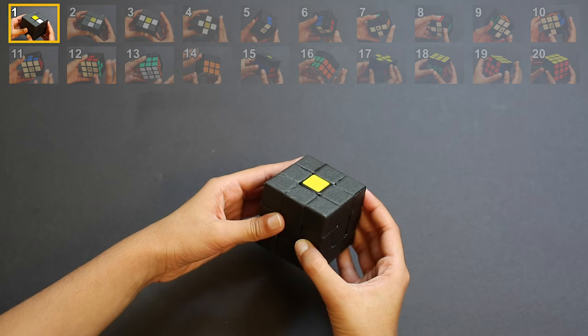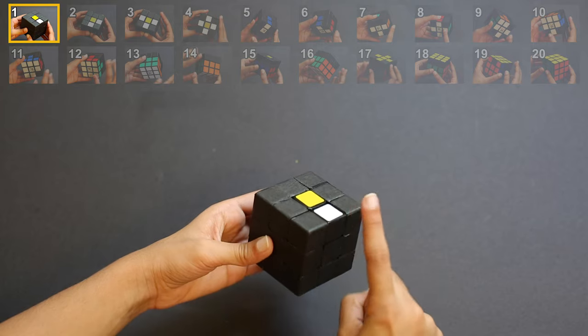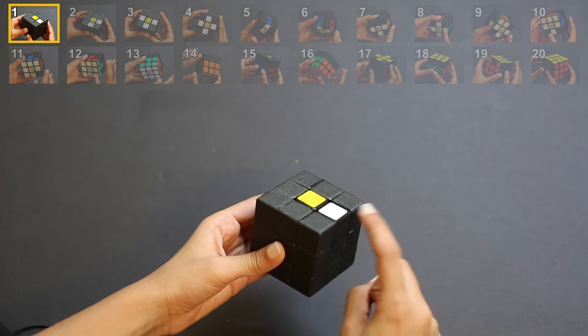Before you start, please note that in your cube you might have different combinations than what I have in my cube. I'm going to give you an example for each combination in every step. Make sure to watch the whole step and see what possible combinations your cube could have, then follow along with which combination your cube has.